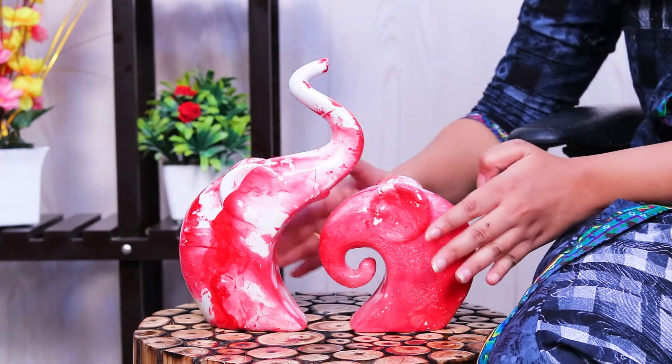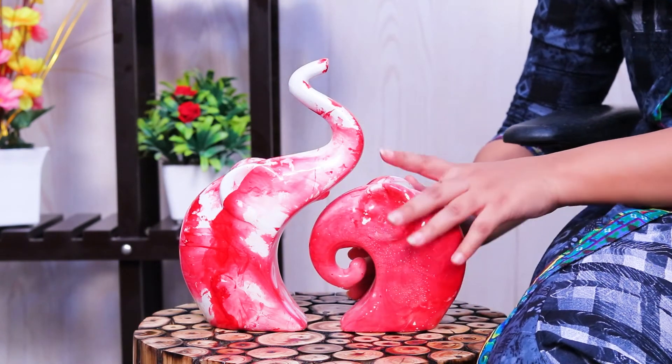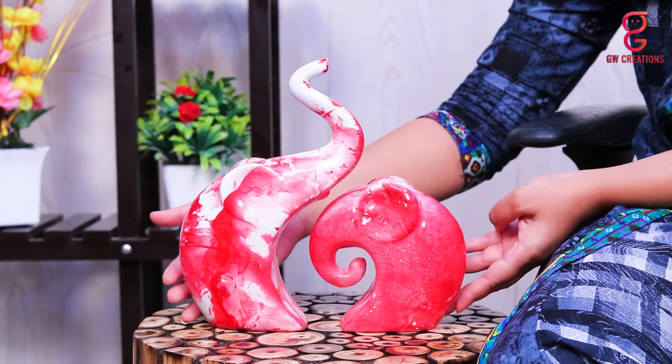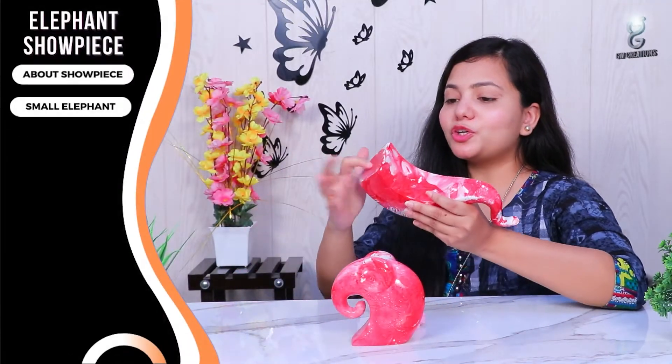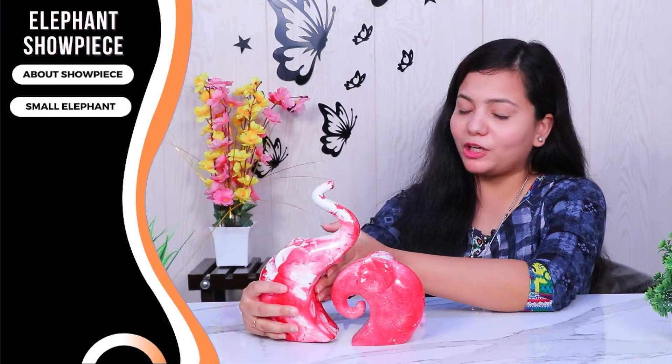As you can see, it has a very cute style and makes a perfect showpiece for your home. The surface of the statue is smooth and well designed by great Indian artisans. The bottom surface of the showpiece is made very well so you don't need to worry about the statue falling.